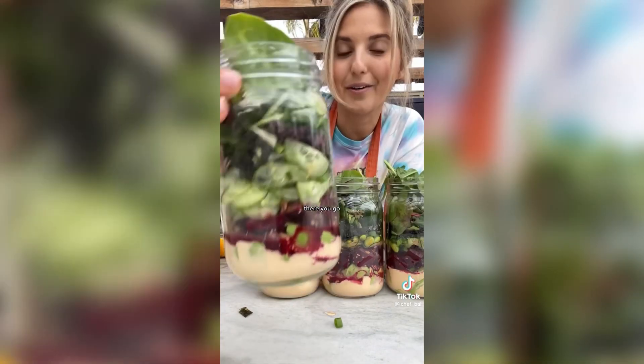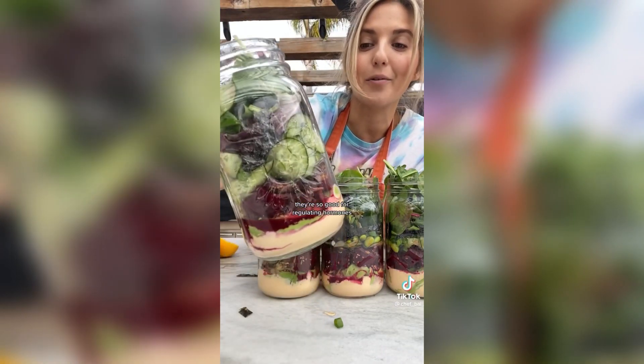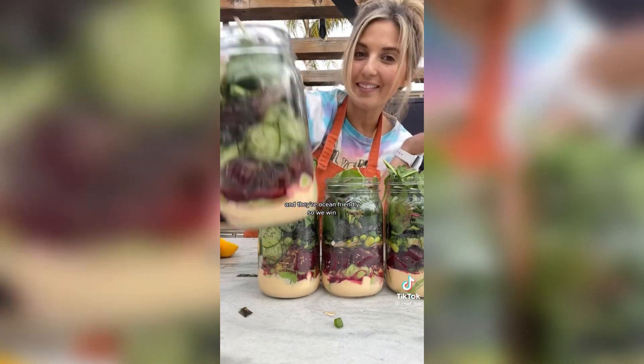There you go — it's got tons of plant diversity. They're so good for regulating hormones and they're ocean-friendly, so it's a win-win for me.